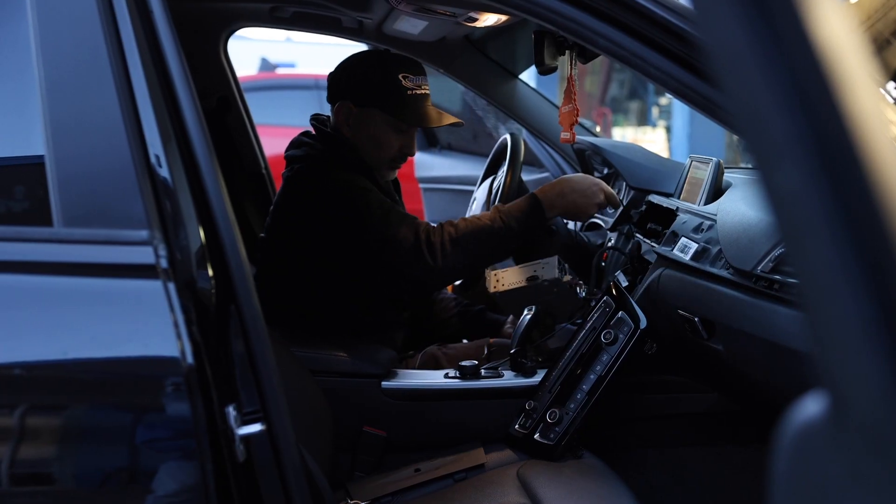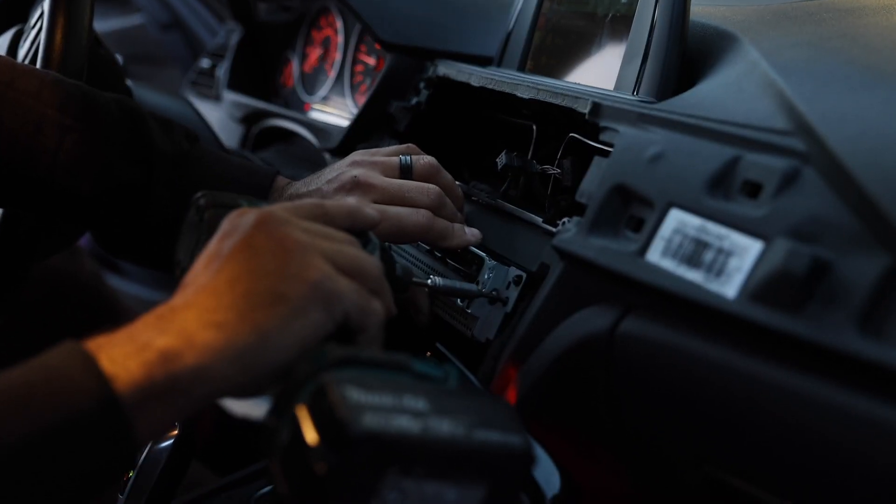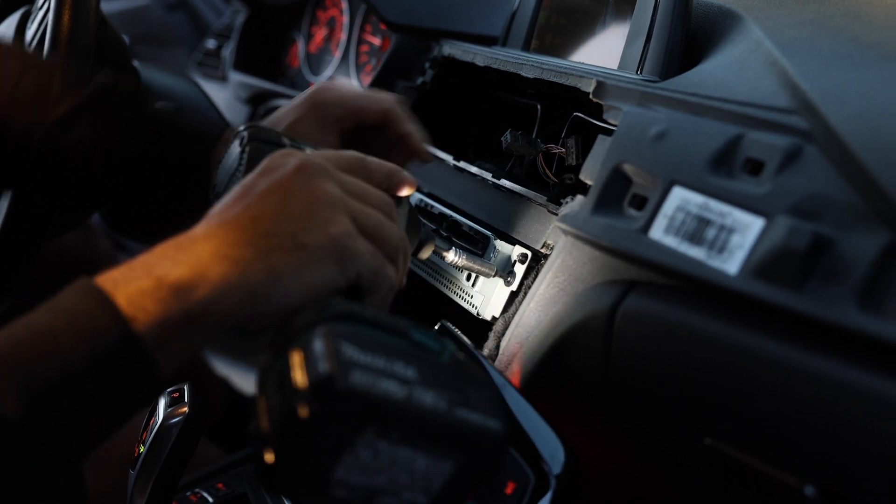These are plug-and-play units and are relatively simple to install. We'll be taking you to the bay and showing you how to install one of these in a 2017 BMW 3 Series. ZZ2 mainly specializes in European vehicles such as Audi, BMW, Porsche, Mercedes, and even Lamborghini, but they have recently released Chevy GM solutions and are coming out with Dodge Chrysler Jeep Mopar solutions very soon.